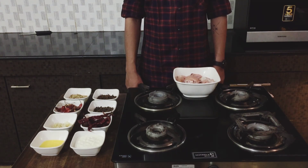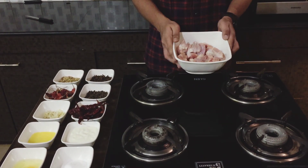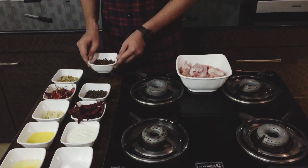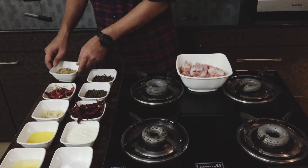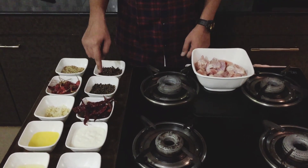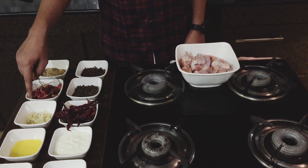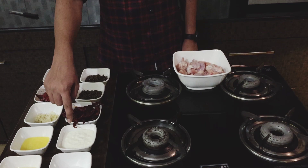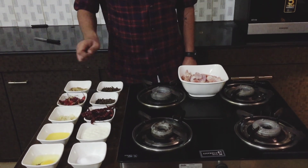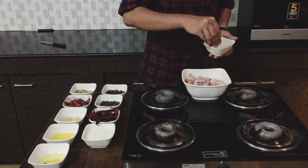Let's go through a few ingredients. I've taken 500 grams of chicken, cloves, coriander seeds, black peppercorns, guntur red chili, and byadgi red chili, along with ginger garlic paste, curd, ghee, salt, and one egg.